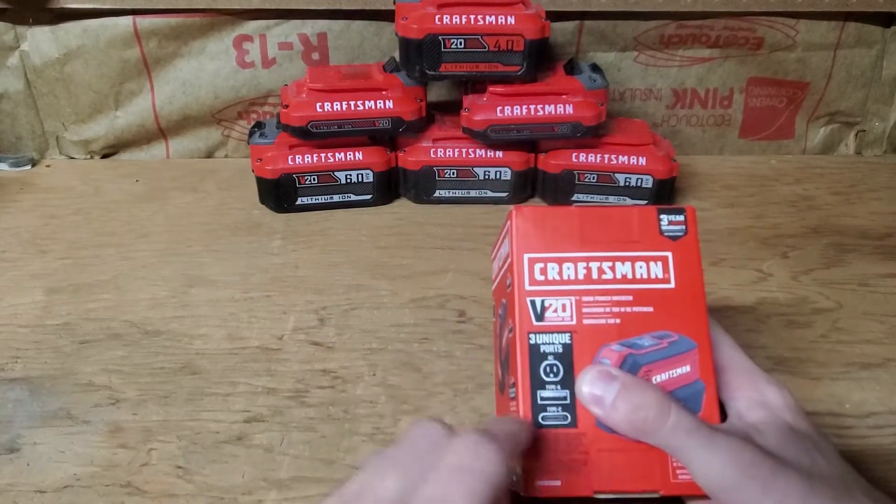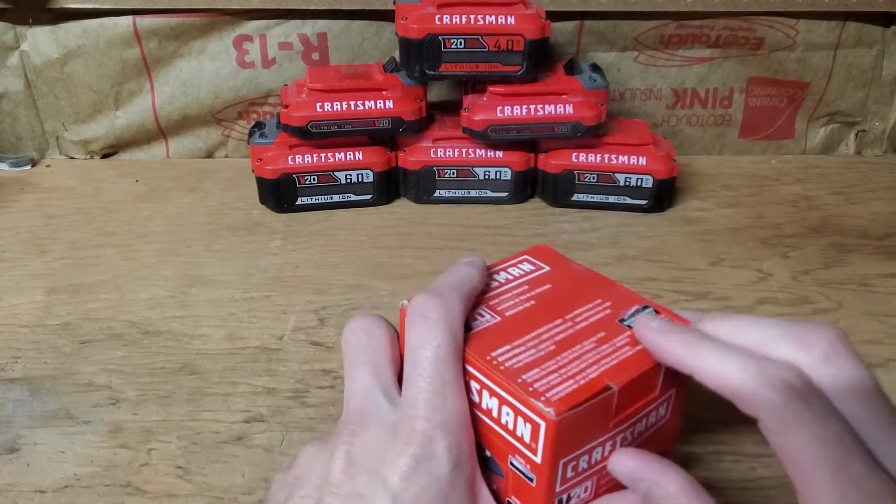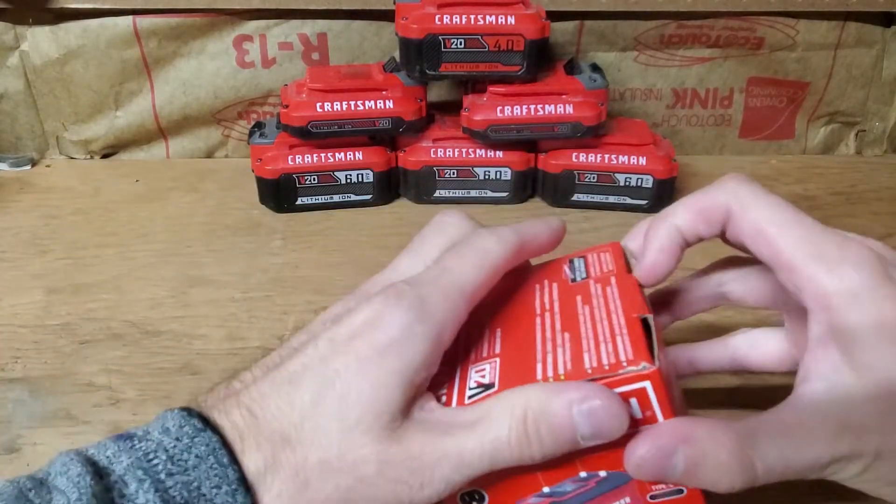Apparently it's got a 110 port on it, a Type A USB, and a Type C USB. So we're going to go ahead and dig into this thing and see how it does, and we're going to do some quick testing on it.